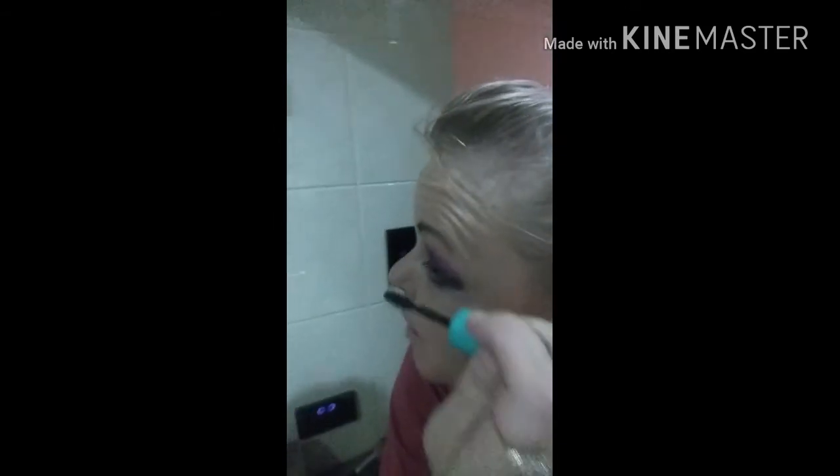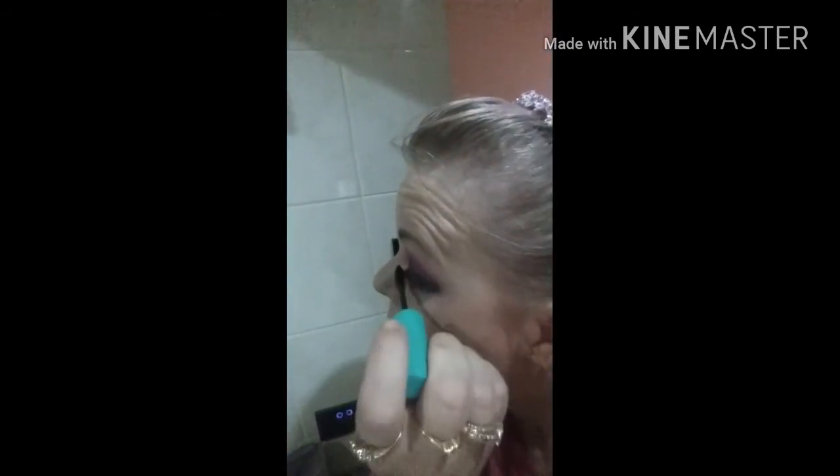Never, ever forget your mascara — that will give you depth. Always know your eyes look better with your mascara. And pretty much that's it for the eyes.